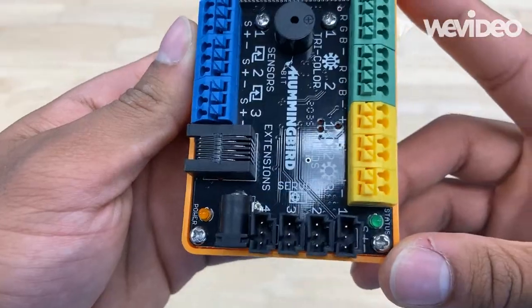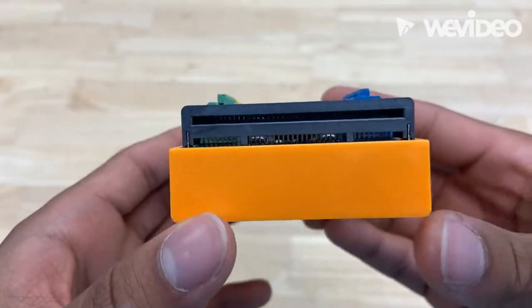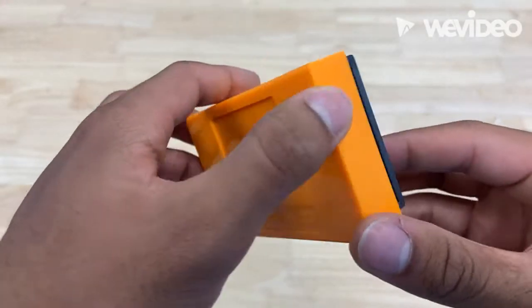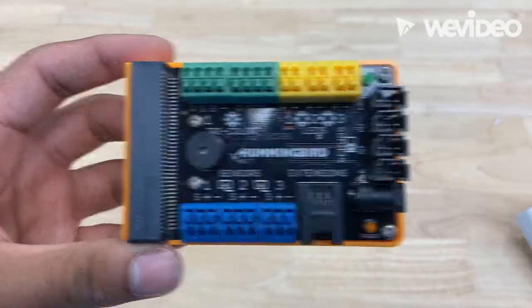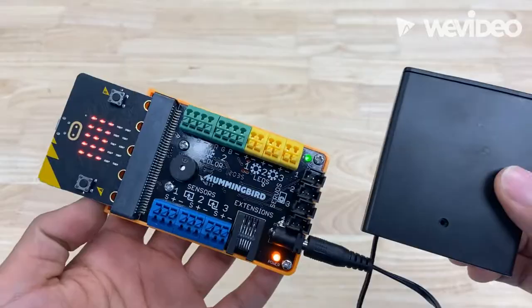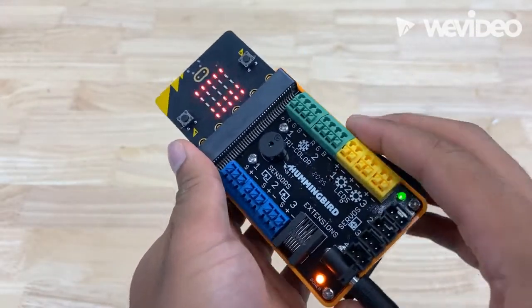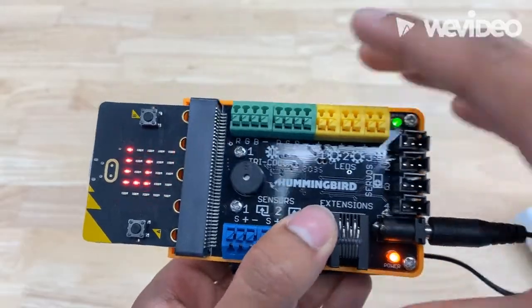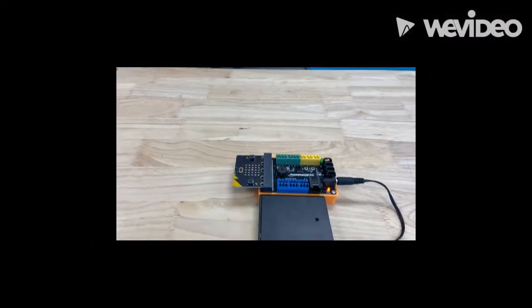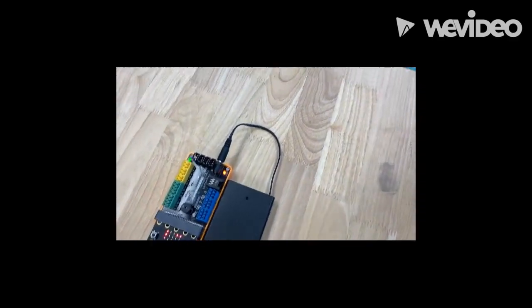This is where all the magic happens — this is our controller. Without this, any project you have will be pretty much useless. You input any of the devices into this right here and that's how you build your project. I've already made a little LED indicator, assembled in about 30 seconds, just to troubleshoot and see if everything's working properly. As you can see, all of our equipment is working just fine and we can hop into any project we'd like.